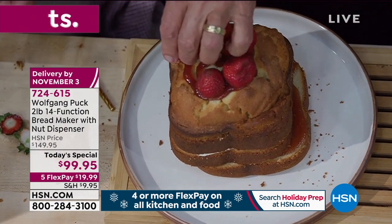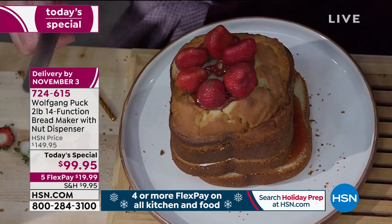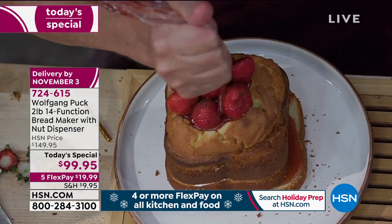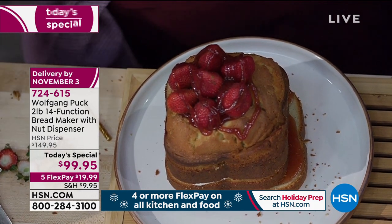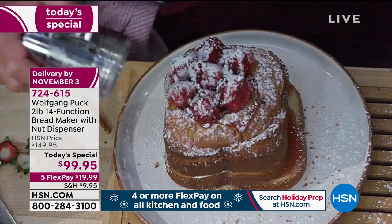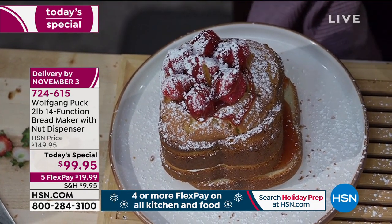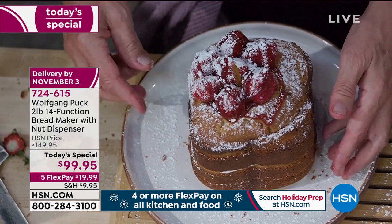If you served that in a restaurant or walked into a bakery, what would you pay for that? A spargo-style dessert is like $15 or $16. In wintertime, put a little powdered sugar on it — if it's a birthday, put a birthday candle right here and you are done for the rest of the night. You have your cake, your main course, you can eat your sandwich. Our panini is coming along perfectly.